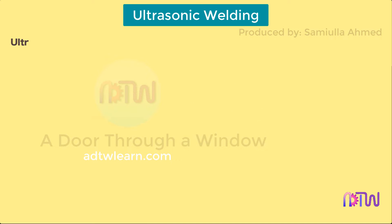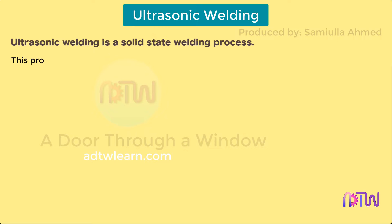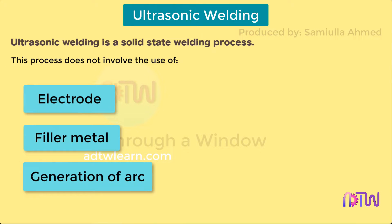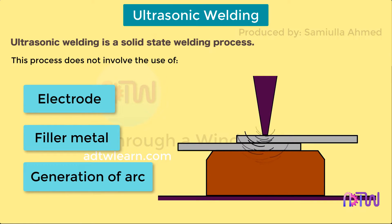Ultrasonic welding. Ultrasonic welding is a solid-state welding process. This process does not involve the use of electrode or filler metal or generation of arc. It is a welding process which uses ultrasonic vibrations to weld or join.